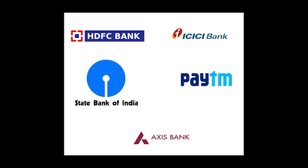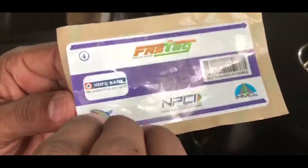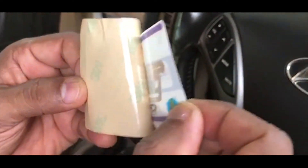I have a few important links in the description below which will be of help. The FASTag is to be stuck in the middle of the windscreen just below the rear view mirror.